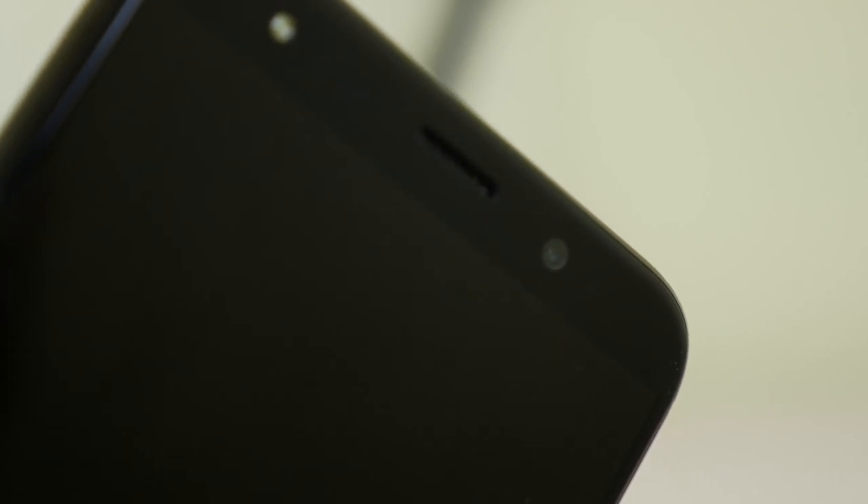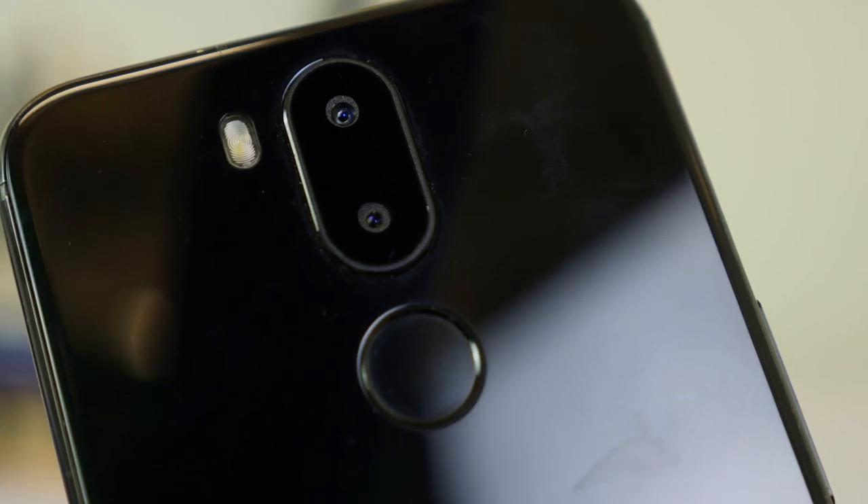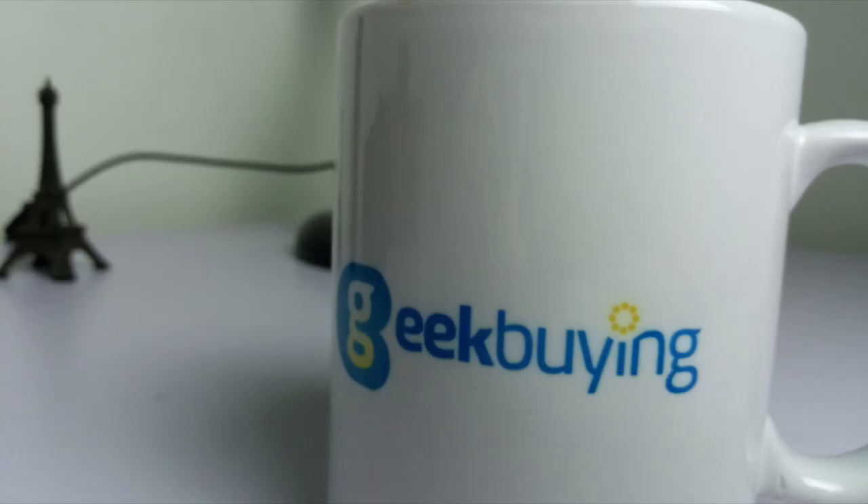There's an 8-megapixel front camera, and the camera app already has some beauty features built in if you're into that sort of thing. On the back of the phone you have a 16-megapixel and 3-megapixel dual rear camera, although the performance on these cameras is just so-so. You can see from the pictures that it can take some pretty good shots, but nothing that impressive.